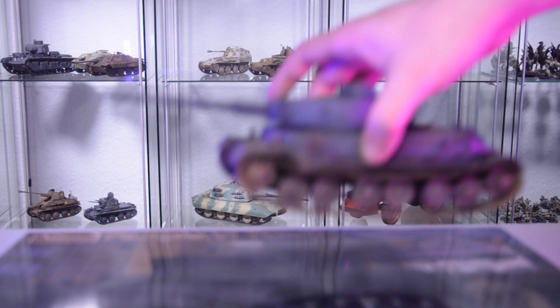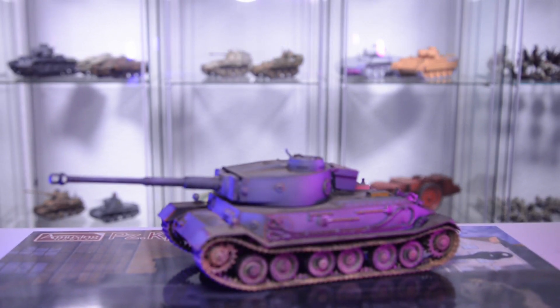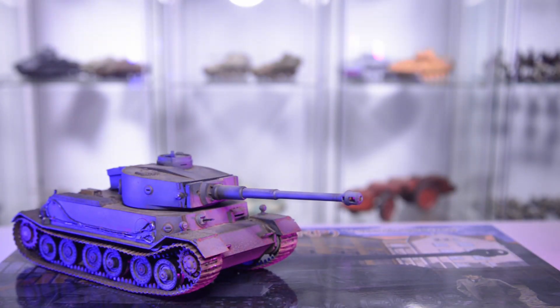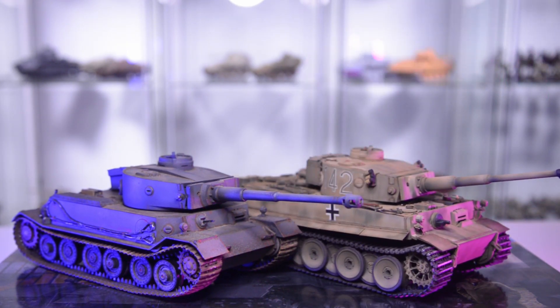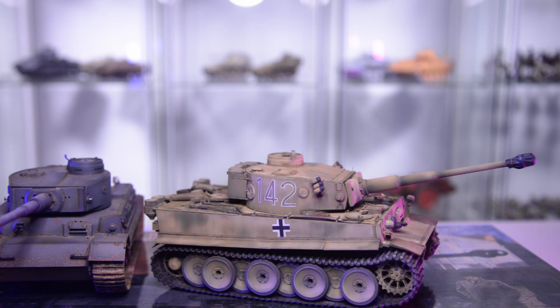This video is all about the Tiger tanks designed by Ferdinand Porsche. I will walk you through every single model kit available to build the Tiger tank with the turret. In case you're not familiar with the Tiger tank, to your left you see the one designed by Porsche, and this one is the more familiar version designed by Henschel together with the HWA, the Heereswaffenamt.